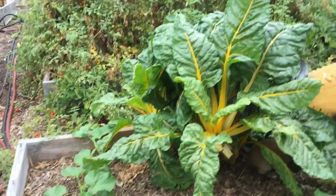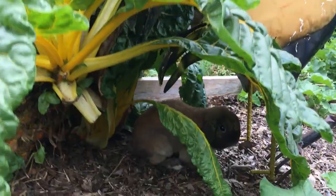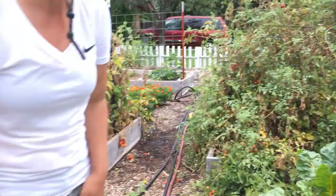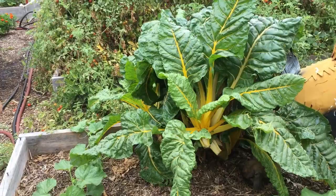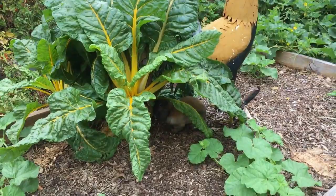Over here we have our Swiss chard that did amazing right here. Isn't that amazing? It went all through the winter. And that's our garden helper, Burton Guster — he's my favorite garden helper. He comes out in the garden with me when I garden and runs around, helps me out. So Swiss chard — I'm loving it, we're eating a lot of it. Sautéing in eggs and Chinese dishes and Thai dishes.